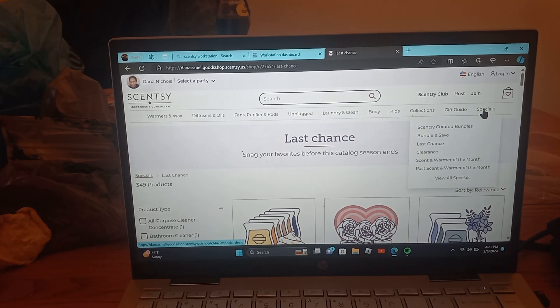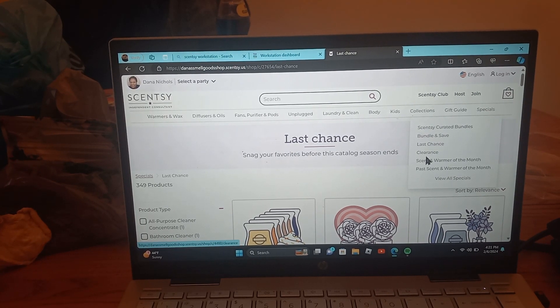The Specials tab has all of the discounted sections in it, like bundle and save, clearance, and the scent and warmer of the month. This is where you can find the scent and warmer of the month because it's a special.